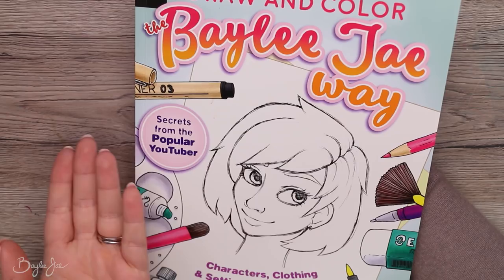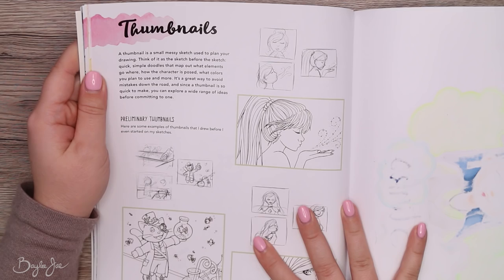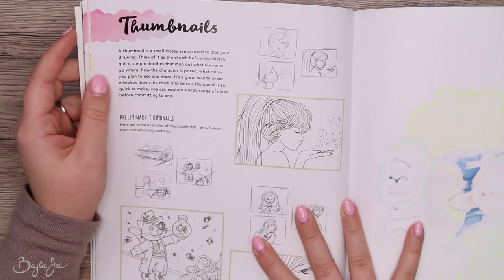Tip number seven: use thumbnails to plan out your art. A thumbnail is a small, messy sketch used to plan your drawing — think of it as the sketch before the sketch. Quick, simple doodles that map out what elements go where, how the character is posed, what colors you plan to use, and more. It's a great way to avoid mistakes down the road, and since a thumbnail is so quick to make, you can explore a wide range of ideas before committing to one.